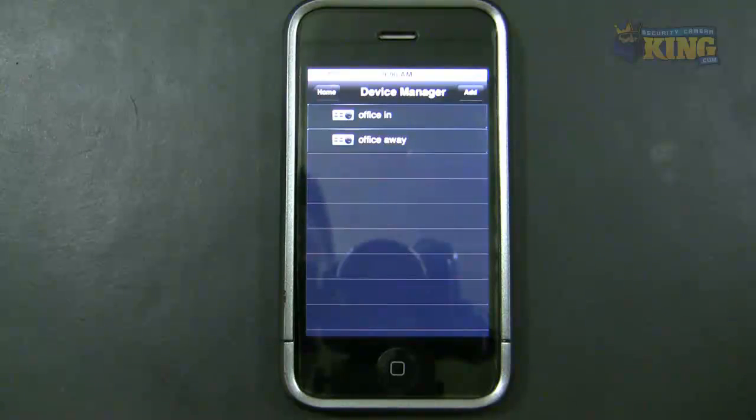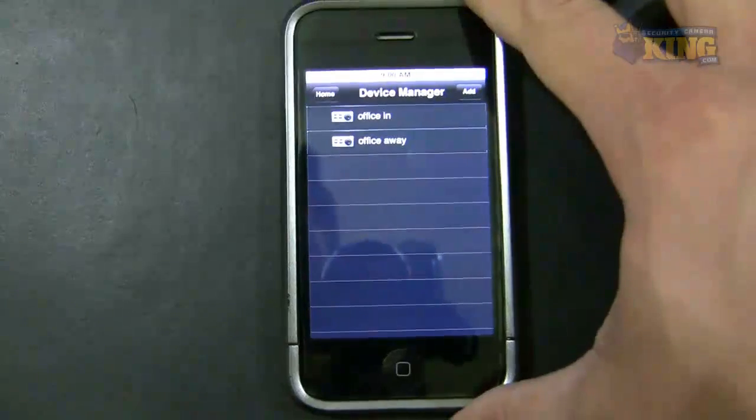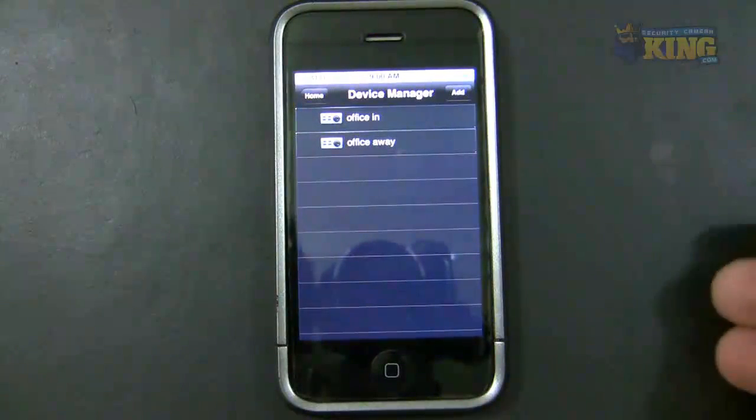I can also use the external connection when I'm inside the office, but my Wi-Fi on my phone has to be off — unless you have multiple networks, like I do. In my office I have multiple networks with different routers and different providers, and I can be within the same building but connected to a completely separate Wi-Fi.